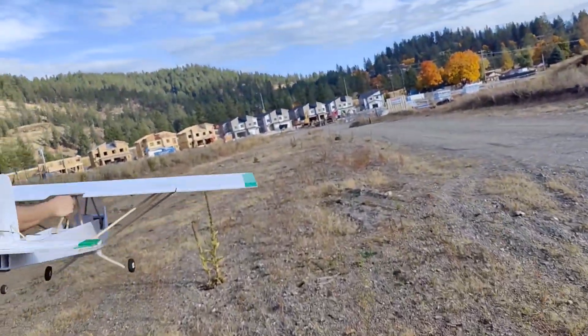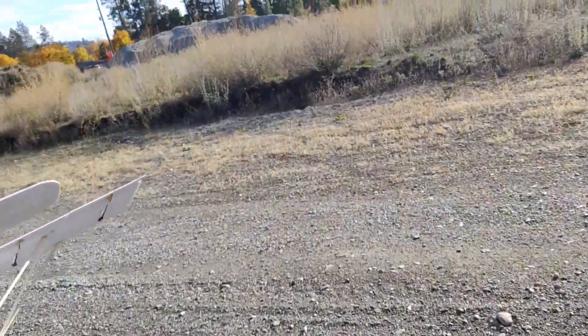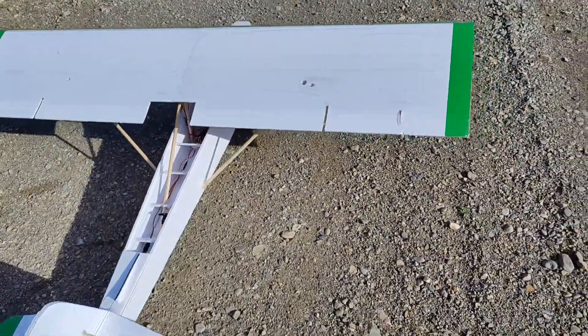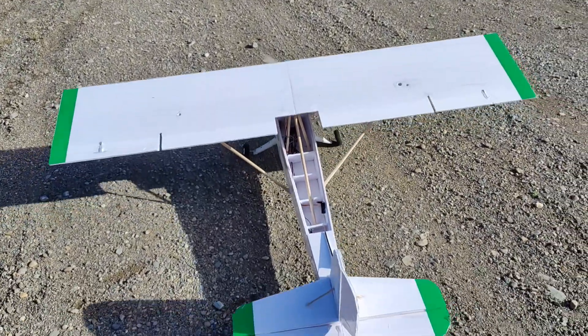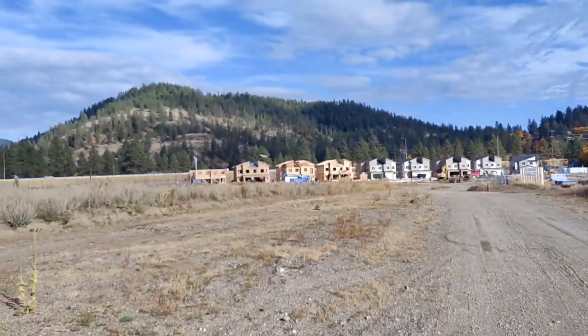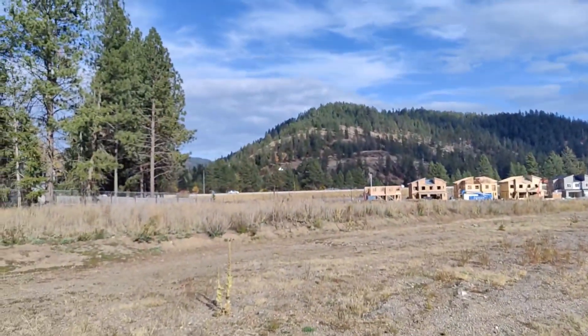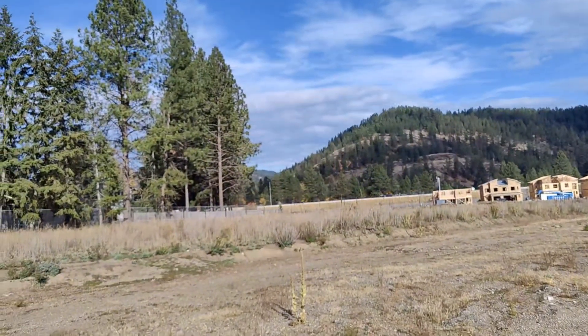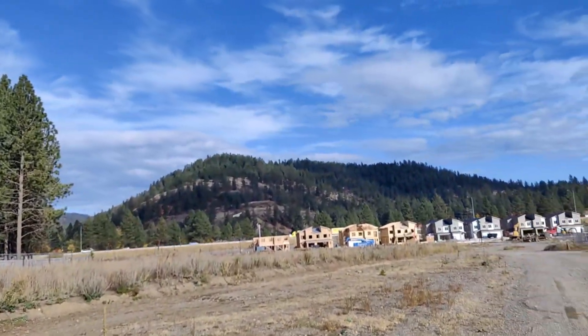Might have to go back to the prop that was on there — the carbon fiber one — but that one actually overheated the motor, even though it was a 12x4. Okay, let's try again. It's taking off like a real plane — oh no, whoops, filled in the ground. Oh geez, still kind of flying wonky.